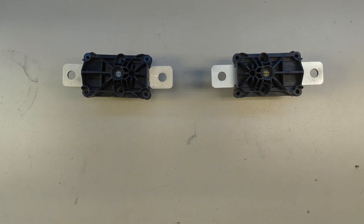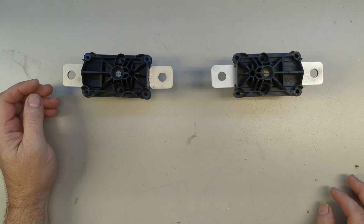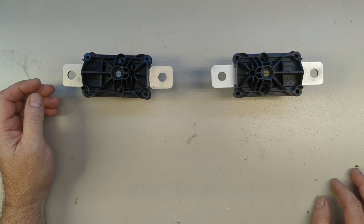Hello everyone. I wanted to do a new video on the Tesla Pyrofuse. I've already done a video on this, but you're in for a treat this time because we're going to blow one up.